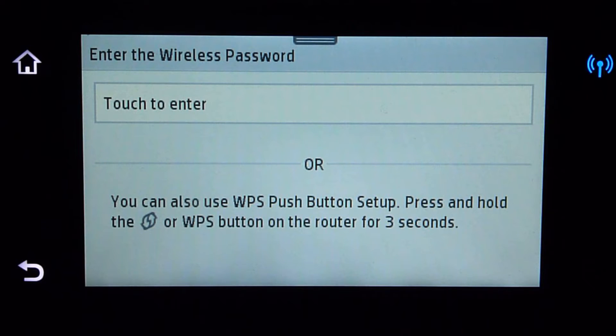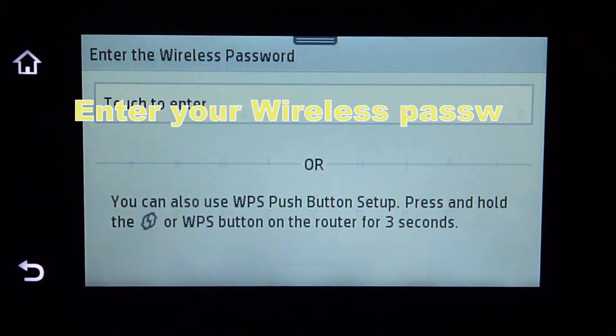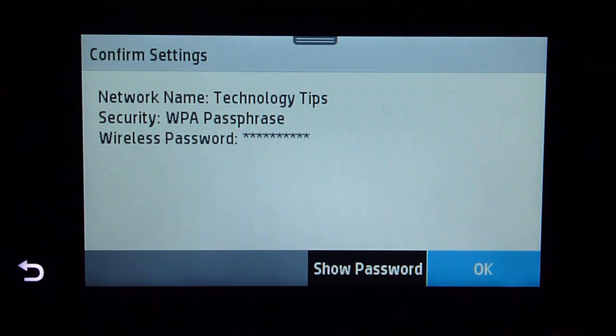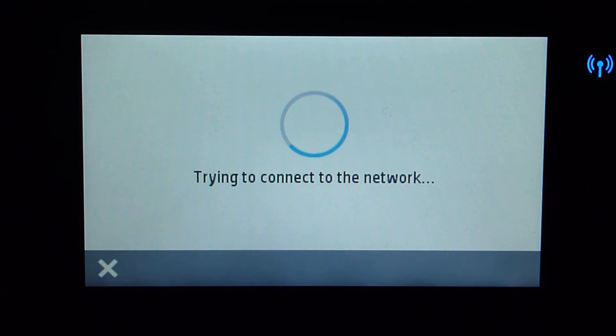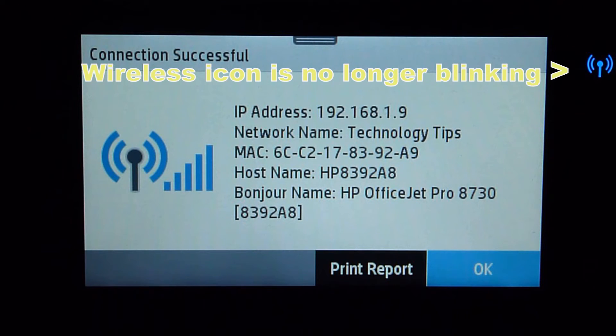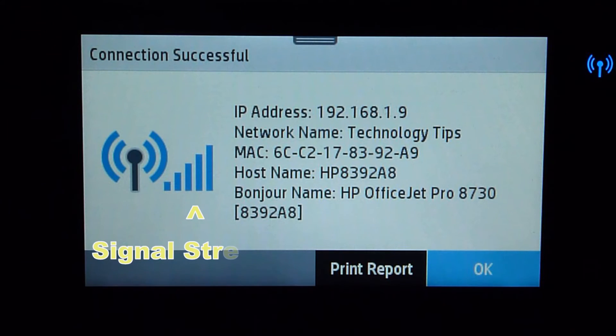Next, you need to enter the wireless password. Confirm your settings, and your printer is now connected successfully to your home network. It has got a valid IP address as well as the network name.